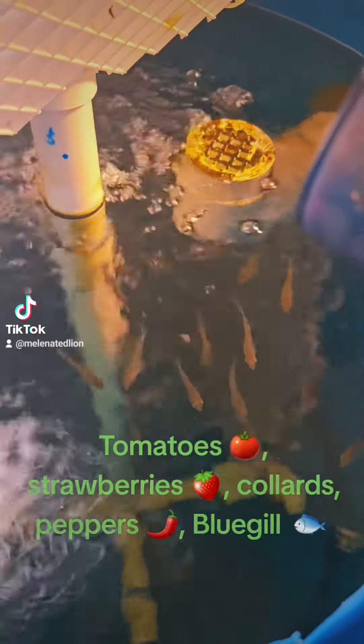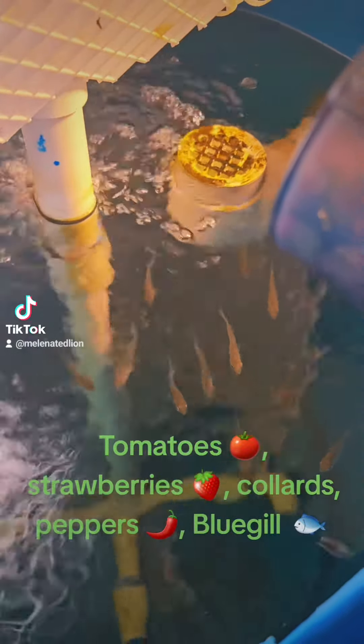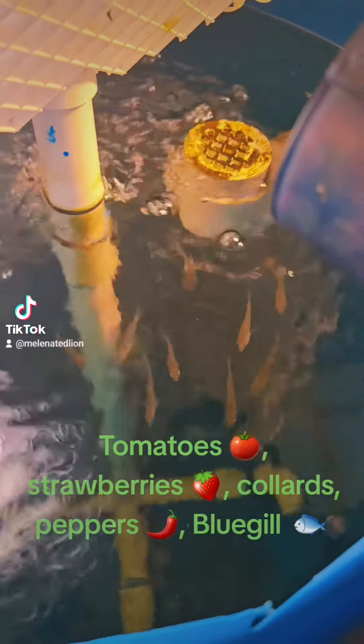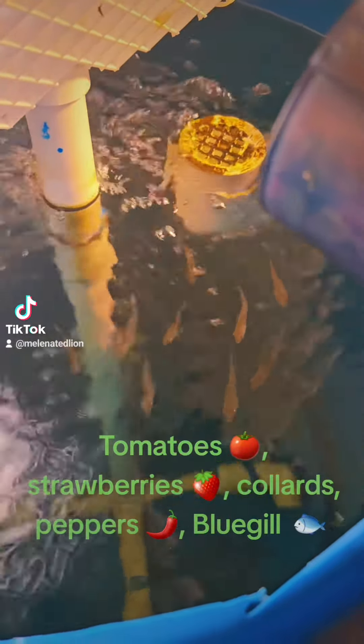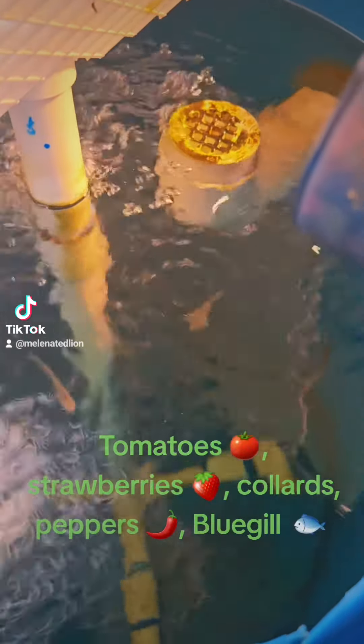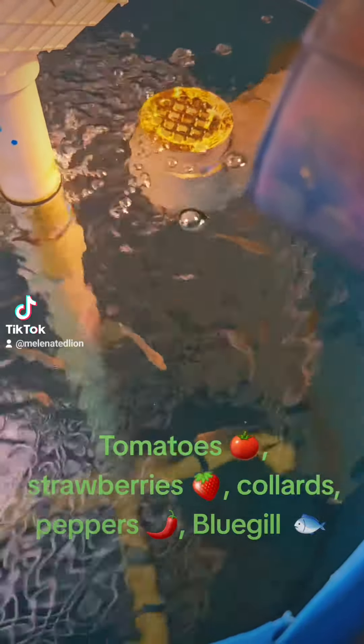One thing about aquaponics: you don't have to worry about watering anything. Once everything is set up, you can monitor it if you have the right system. You can just monitor this thing's system and it runs itself. That's another reason why I love aquaponics.